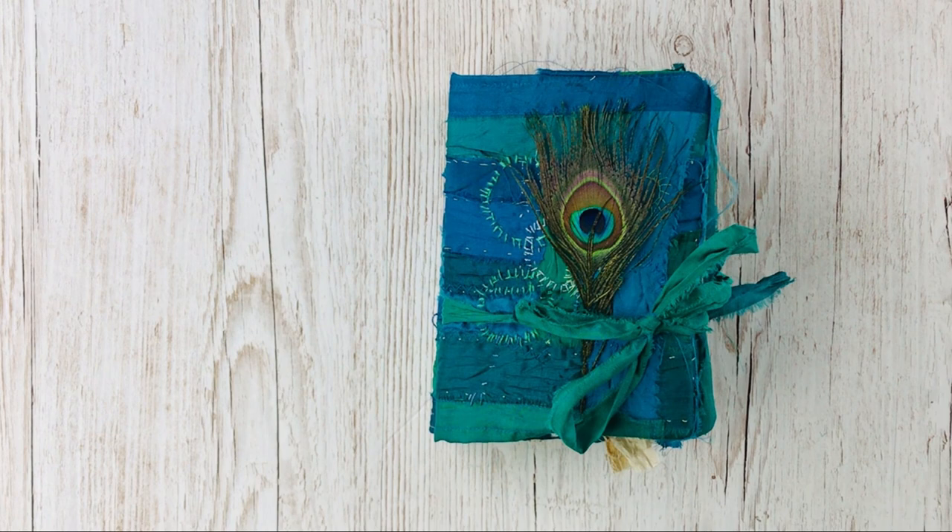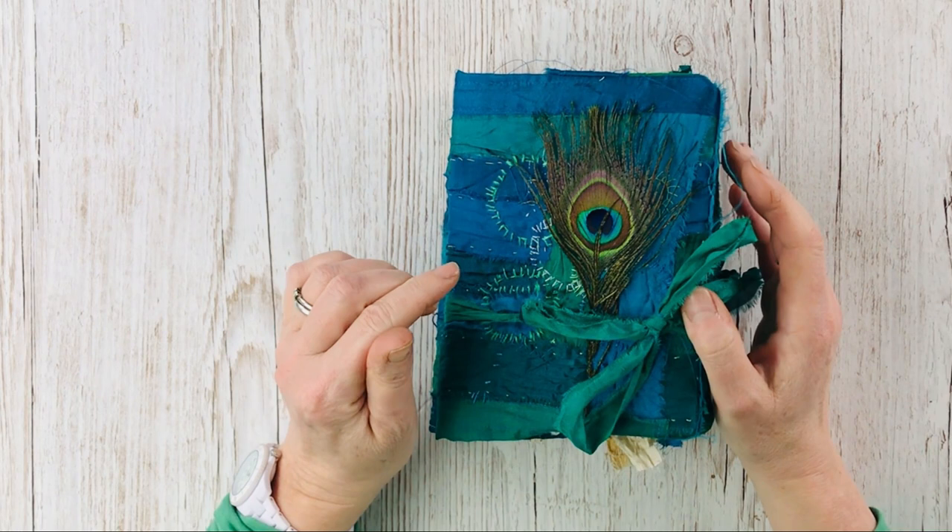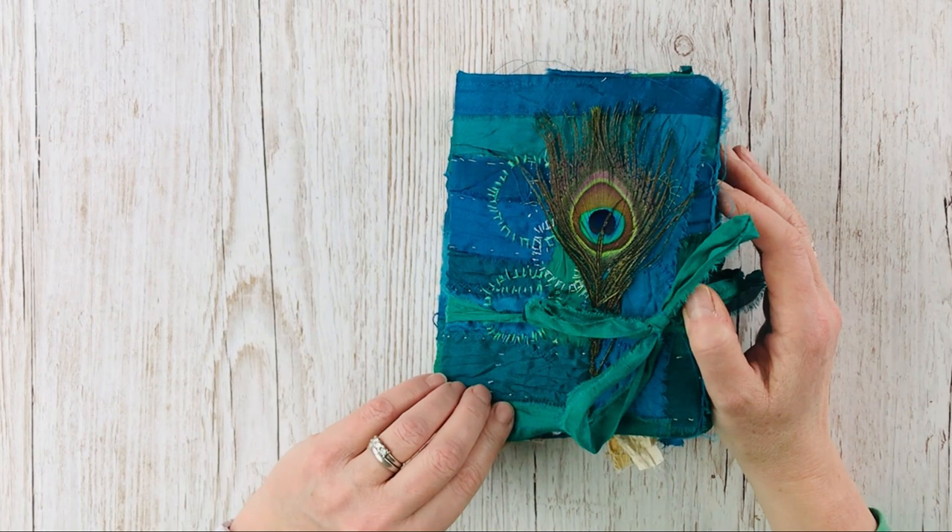Hi everybody, I'm Jane Chip from Willow Blue Vintage and today I'm going to be showing you my Peacock Blues and Hues journals that I've made with some of the Graphic Fairies Premium Site bundles.